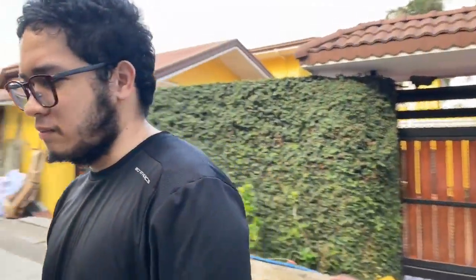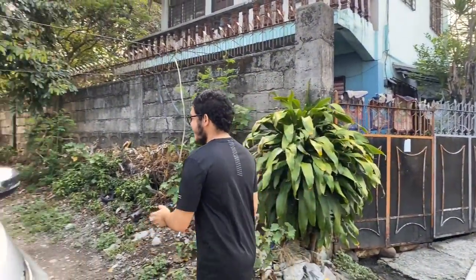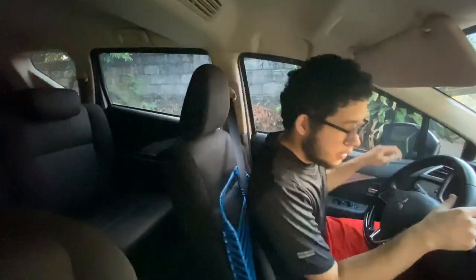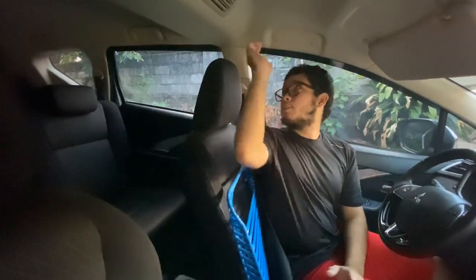We created this because we believe it's going to help many people around the world. So this is my dad's car. As you can see inside, there is nothing protecting him from the passengers. Our plan is to make a barrier — we're simply going to put the barrier from here to here, isolating this side from the other side.